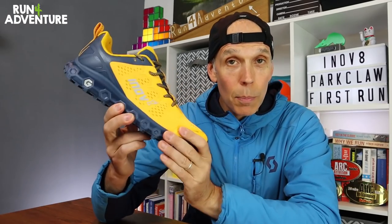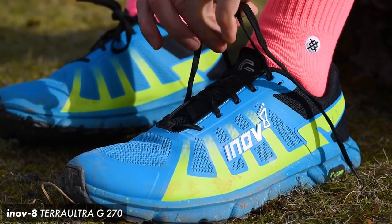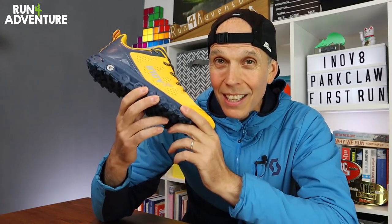The first thing we've got to address is the price, and the new Park Claw comes in at a pretty expensive £160 here in the UK. It's the third Inov8 shoe with graphene in the construction that I've tested and they've all been pretty pricey — I think it's quite an expensive material to work with. The shoe weighs 314 grams in a men's UK 10.5, and yes I did say 10.5 — I normally run in a 9.5, sometimes a 10, so the new Park Claw definitely sizes up on the small side.